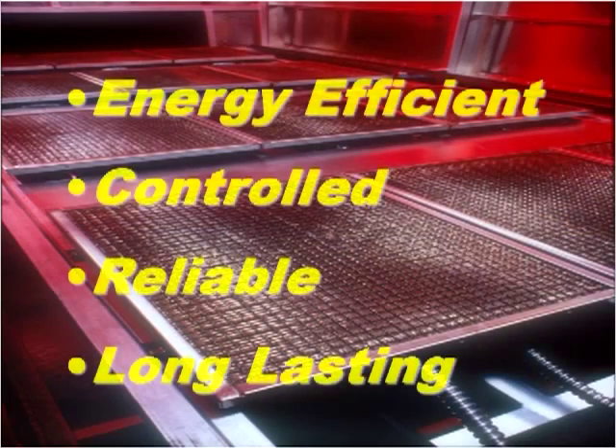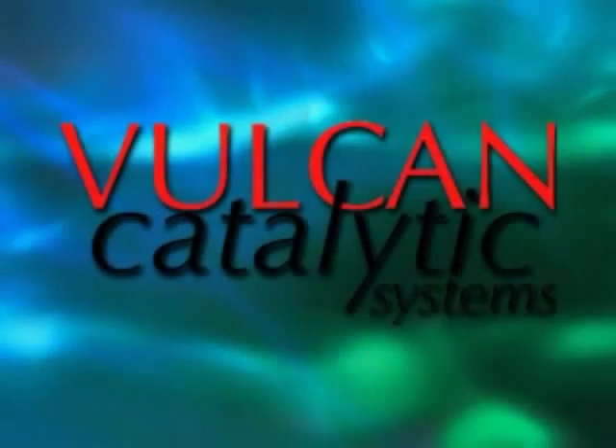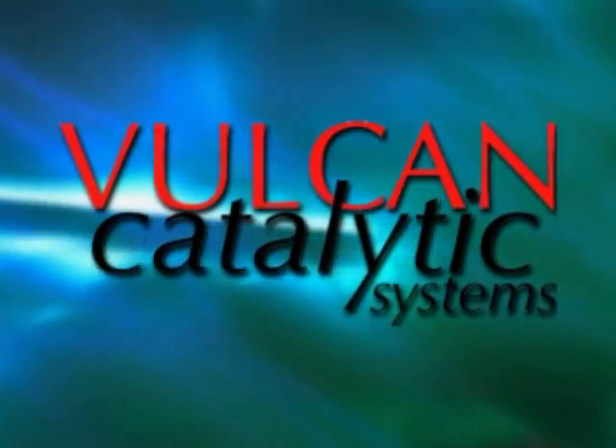As electrical costs increase and customers start to run out of electrical service within their plants, catalytic systems offer a very low-cost alternative to electric infrared to help in that process heating. Energy efficient, controlled, reliable, and long-lasting infrared heaters — let Vulcan catalytic systems improve your process heating.